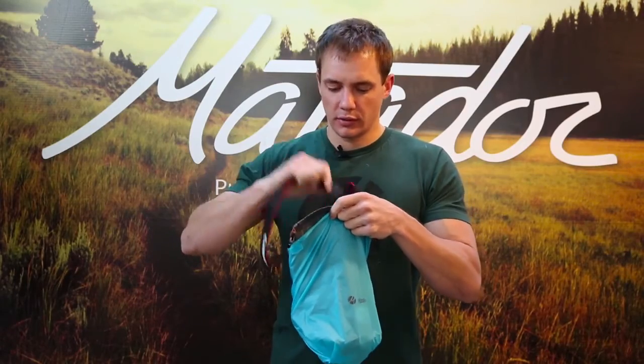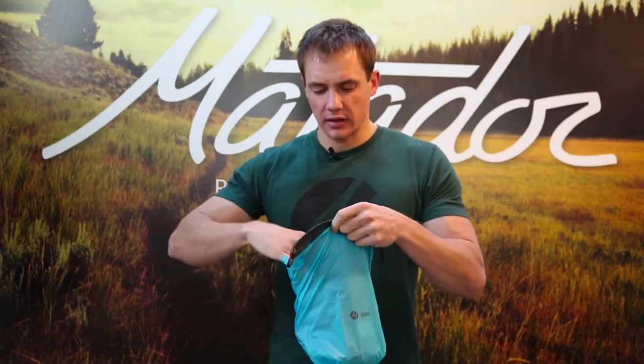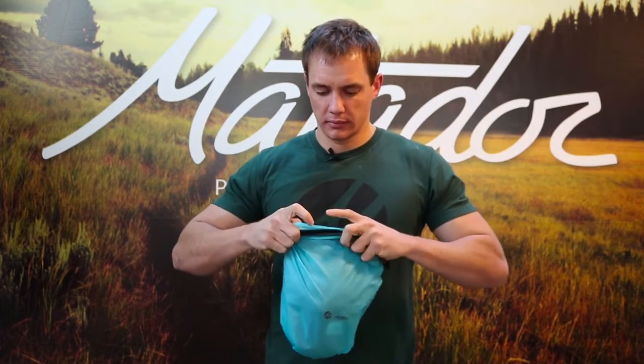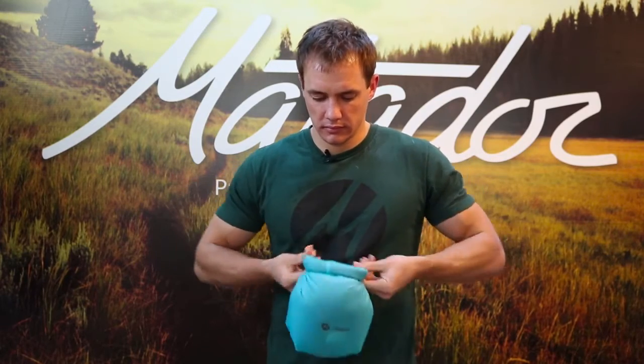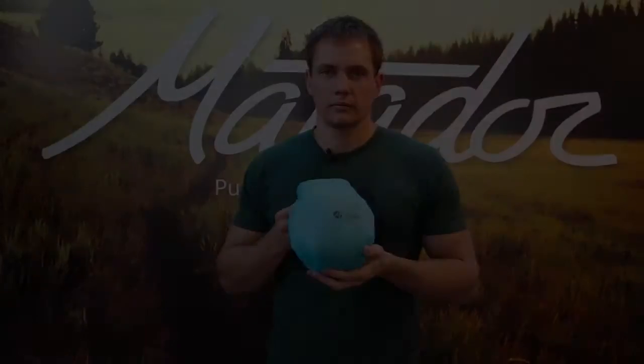For additional water protection, put the strap completely inside the base layer before you close it up. Keep your camera safe and dry on any adventure with the Matador Camera Base Layer.